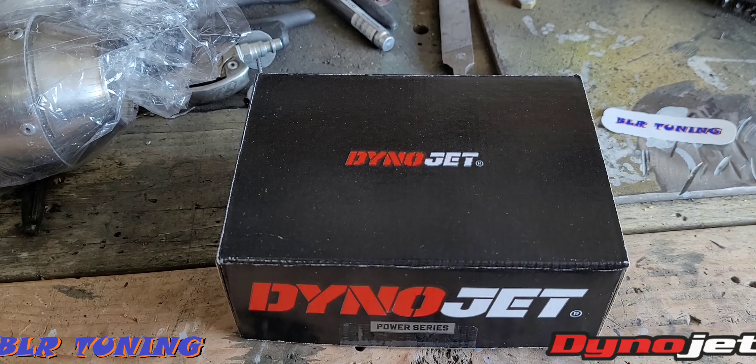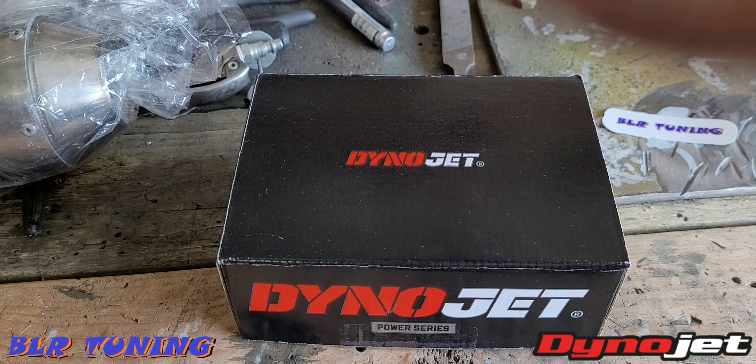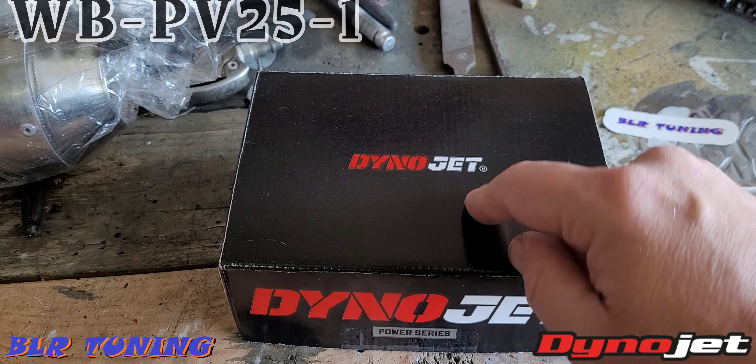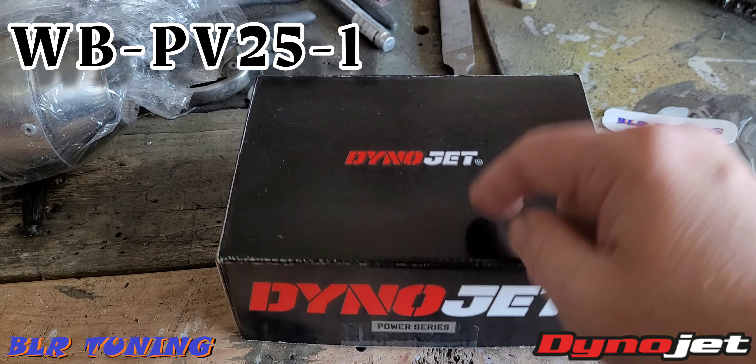What's up everyone, this is Bill with BLR Tuning. Today I've got a quick unboxing video for you guys. This is just going to be an unboxing — I'm going to show you what you'll get in the package. This is the WBCX for the Can-Am Riker, SKU number WBPV25-1.